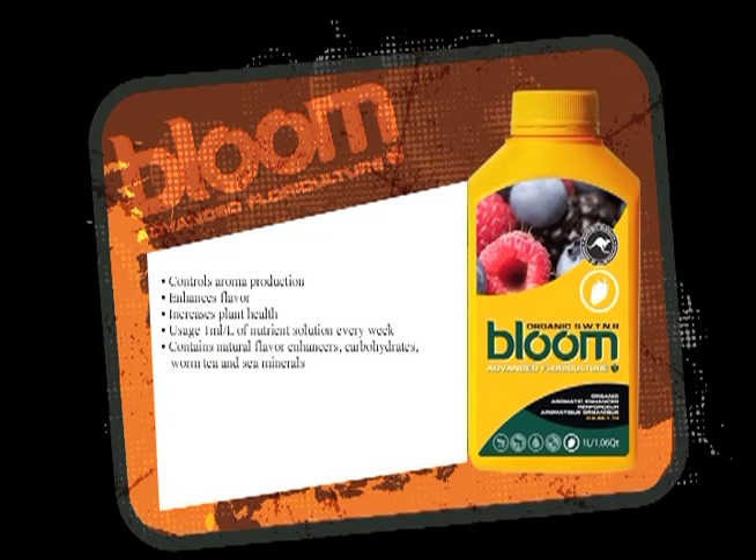Sweet is a molasses-based carbohydrate product that enhances more sugar and makes the plant get a little bit fatter.